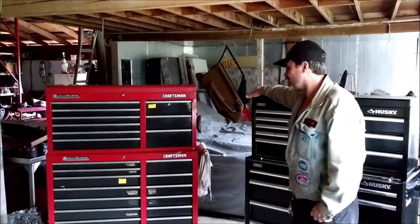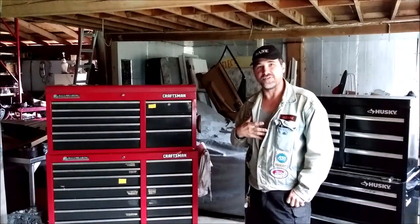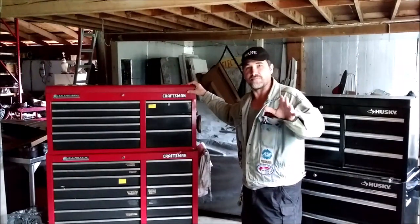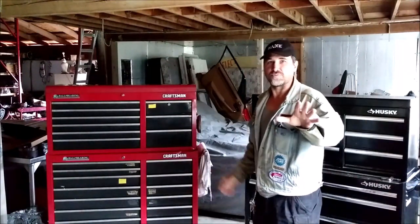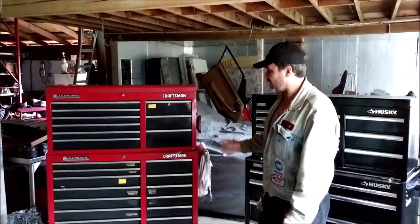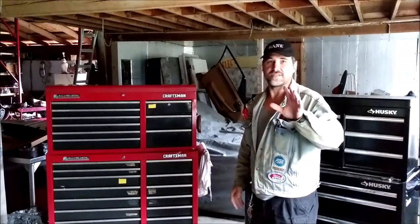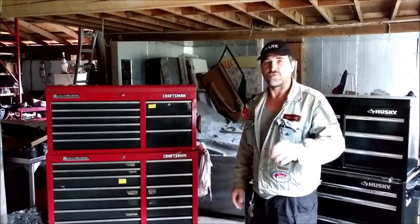If you liked my previous video on affordable alternatives to the tool truck boxes, you're going to love this one. We're going to go out and check out some even bigger boxes and check out the differences in the features and the quality of build.